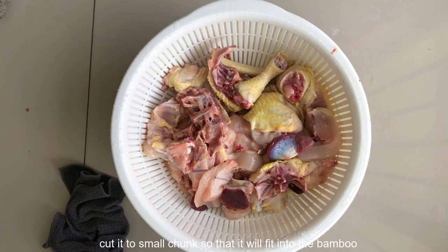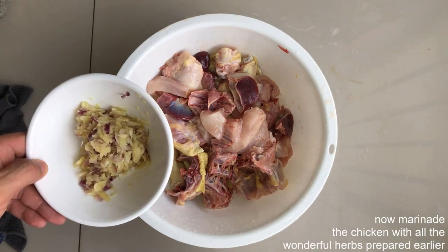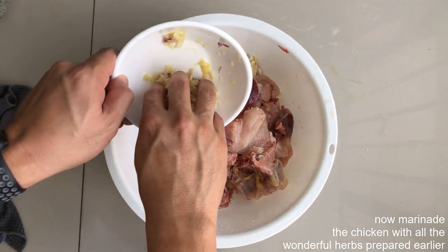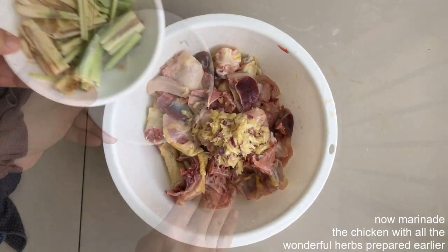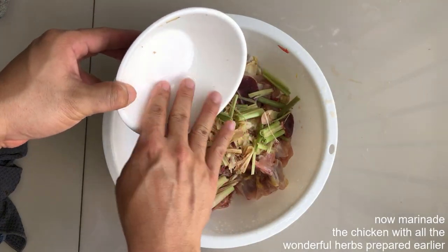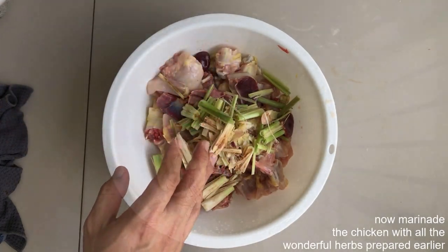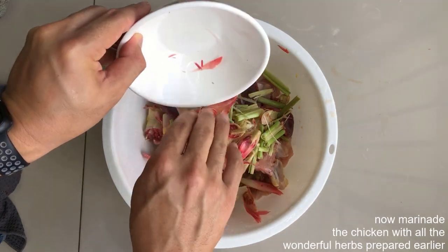Kemudian kita potong ayam ini kepada cebisan-cebisan yang kecil supaya ianya boleh muat di dalam buluh. Seterusnya kita campur bahan-bahan yang kita sediakan tadi: bawang putih, bawang merah dan halia, serai (lemongrass), seterusnya bunga kantan ataupun bunga kecalak.